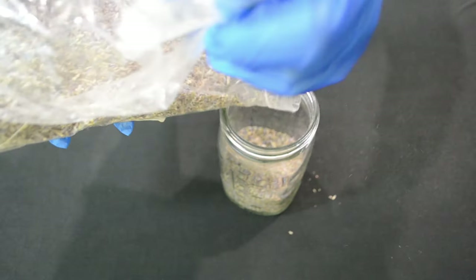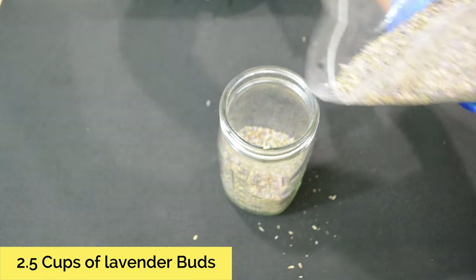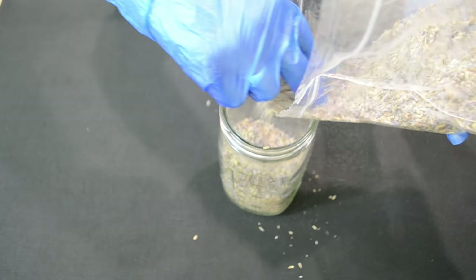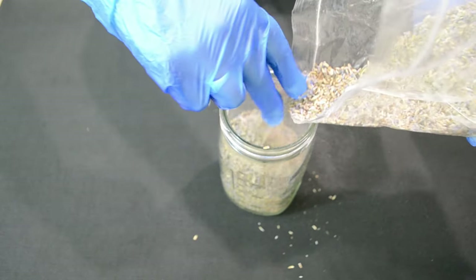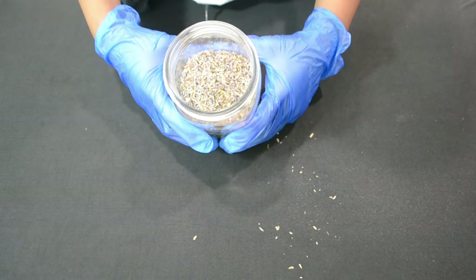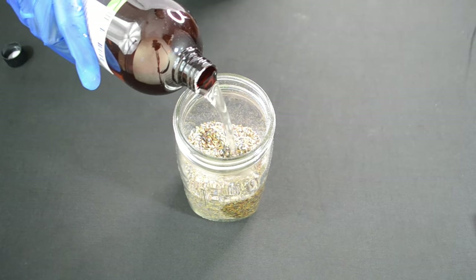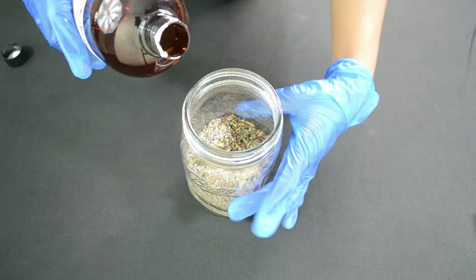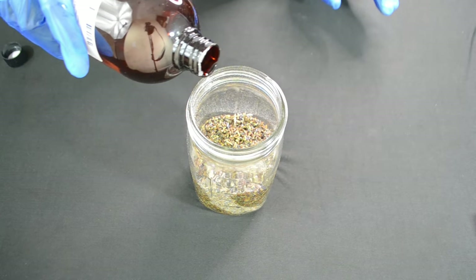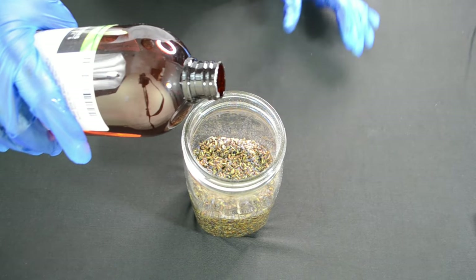I used about 2.5 cups of lavender buds and placed them in my mason jar — this is what I usually infuse my oils in. Once I had my desired amount of lavender buds inside the jar, I started adding oil on top. I put enough oil to cover the buds but not so much that they start to rise. I accidentally did this, and ended up adding about 12 to 13 ounces of oil, which was a little over what I should have added, but it still did the job.